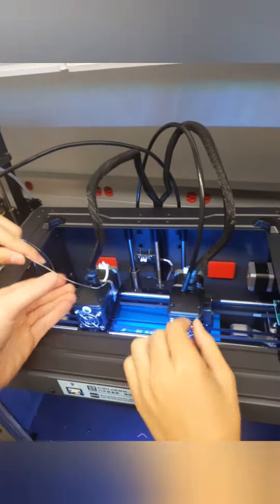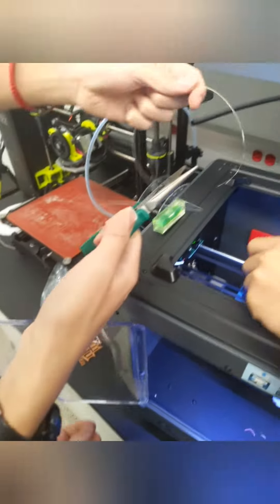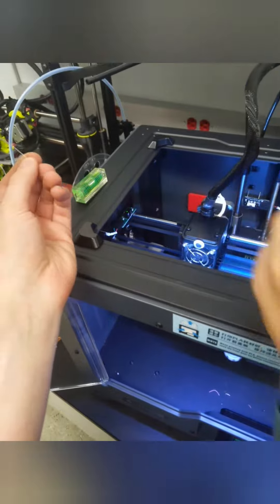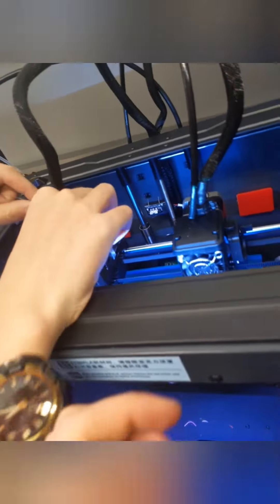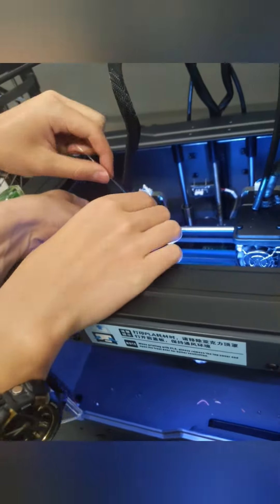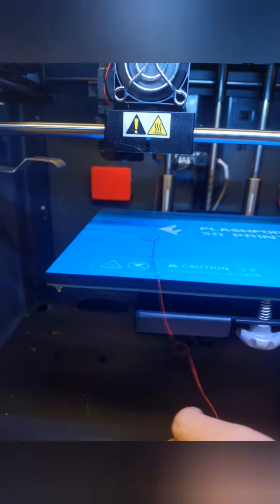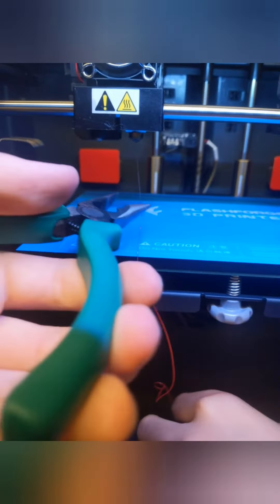Trying to run this to print with our crappy filament. I'll snip the super thin part — yeah, that's a good idea. Pushing down on the side; there's this thing you're supposed to push down on. All right, good. There we go, there it goes.